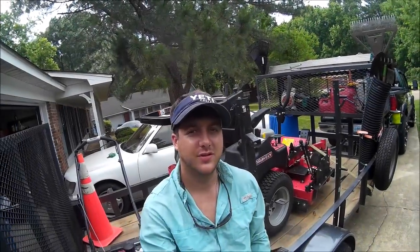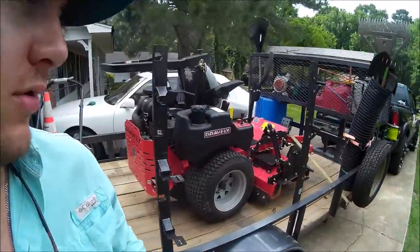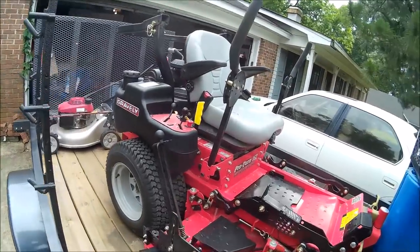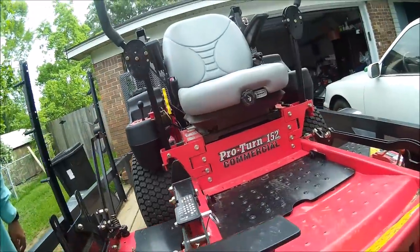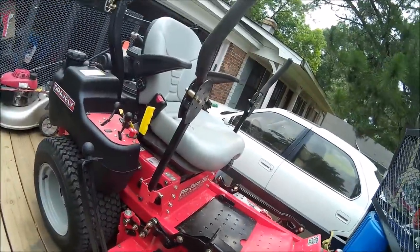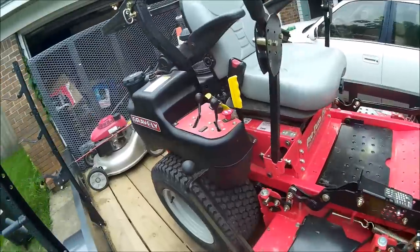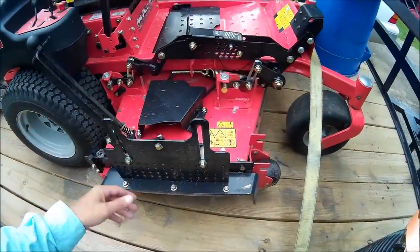What's going on guys, Derek with Southern Style Lawn Care. Today I'm finally going to do a full review of the Gravely Pro-Turn 152. This is a 2015 model — I bought it brand new, but it saved me $1,000 to not buy the new one in 2016. The only difference was the same seat, different color, same motor, same X-Factor deck. I mean, everything.